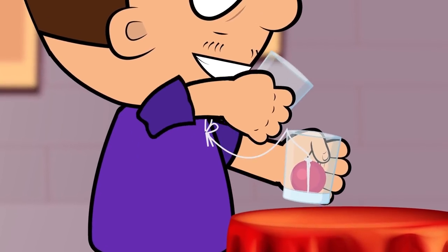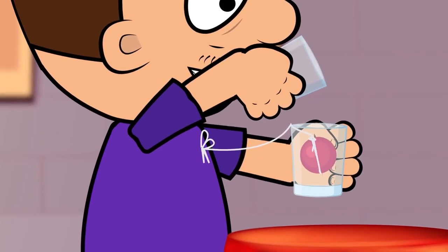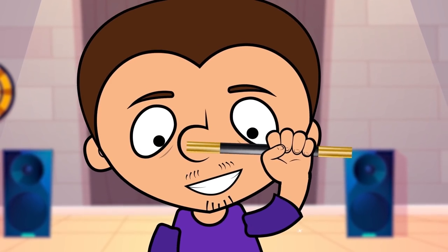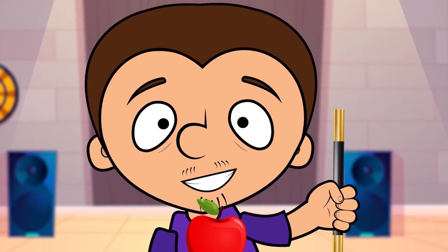To do the trick, just move the glass away from your body. The thread will tighten, making the ball seem to float. Now, dear friends, we are going to teach you how to make different objects hover in the air.